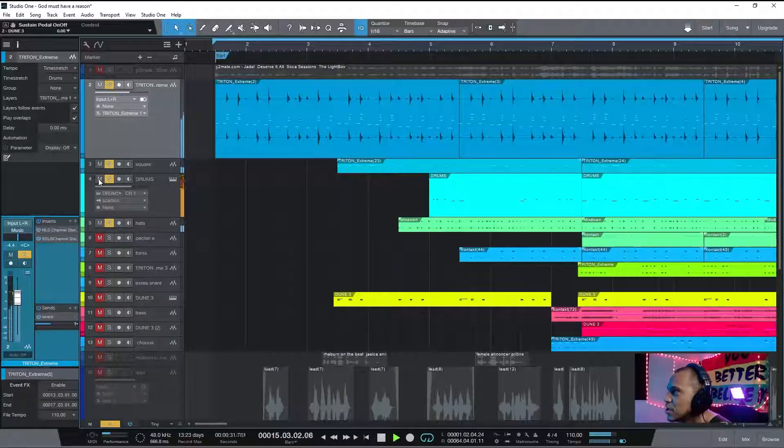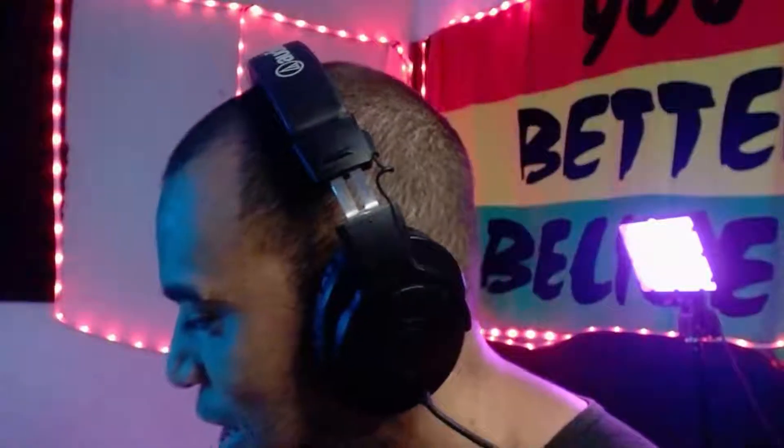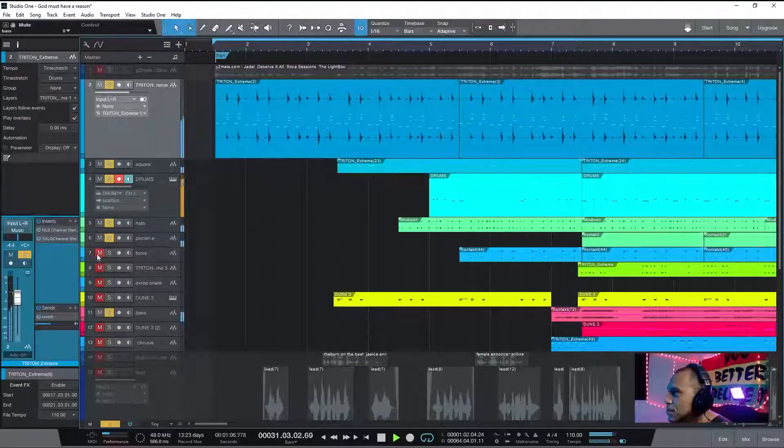I finally have the jump section here. By the way, I want to thank you all for wishing me a happy birthday — thank you so much for the love and support. These types of rhythm series are guaranteed when you want to send them to a national artist; these are the kind of vibes artists are looking for.